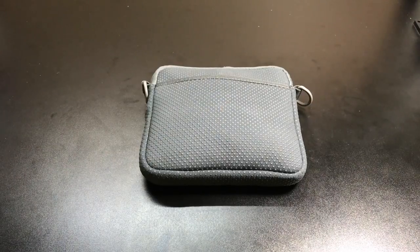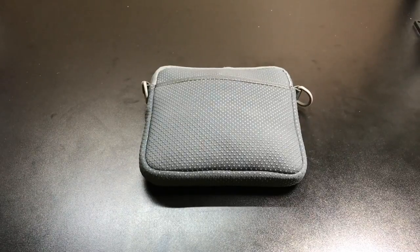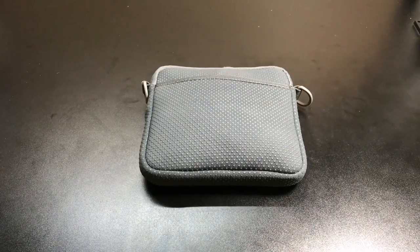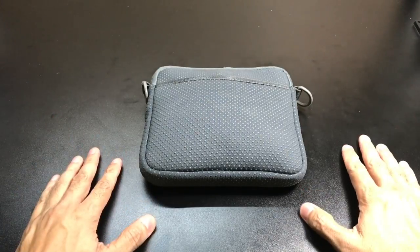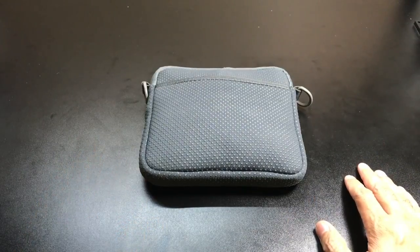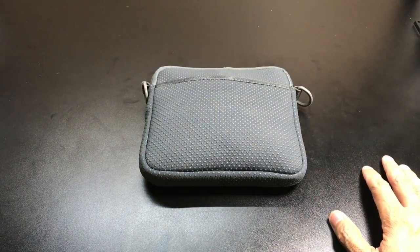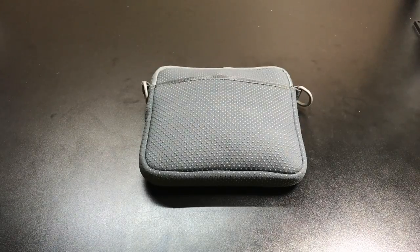Hey guys, I got a new video for you today and we're going to be looking at items from a company called FlexTant. Now whether it is your desk at work, your desk at home, maybe a workbench like the one I have here, maybe your kitchen counter, or even your nightstand in your bedroom — the one thing we're always looking for is more room. There's always a need to have extra room to put other things on top of the surface or to use the surface altogether.